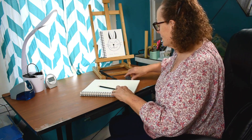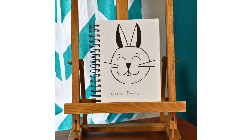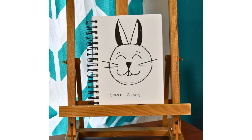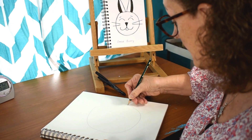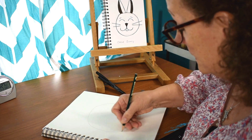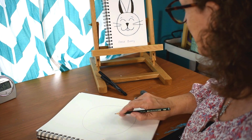Today we're going to do a circle bunny. We're just going to start off with a circle shape. It's going to end up looking like this right here. I'm going to start off with a simple circle.